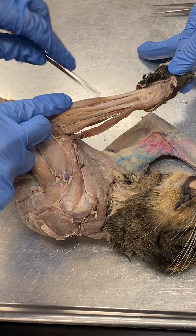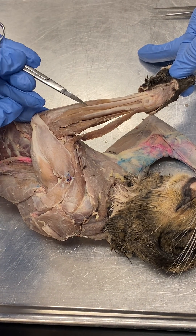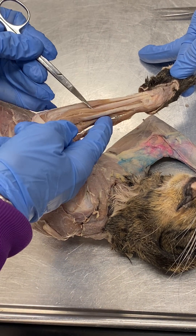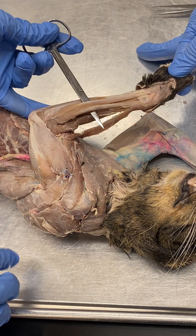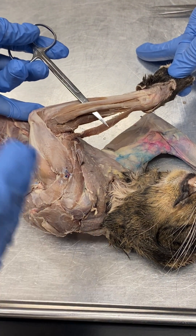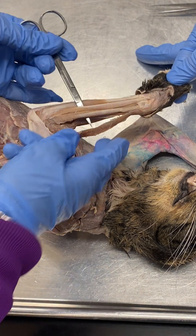Just medial to that muscle are two bellies of the same muscle called the extensor digitorum. You don't need to know lateralis or communis — you can call this the extensor digitorum, the extensor of the digits.